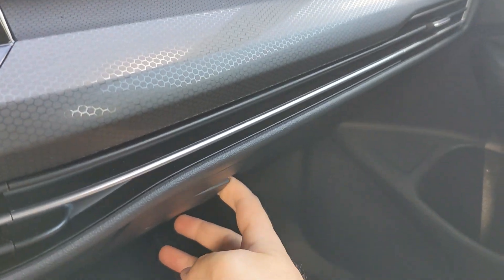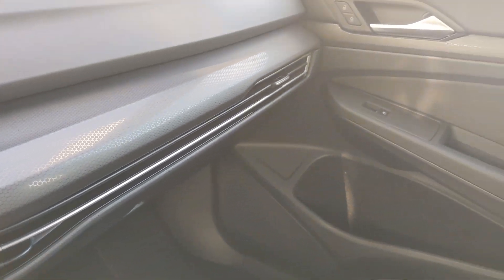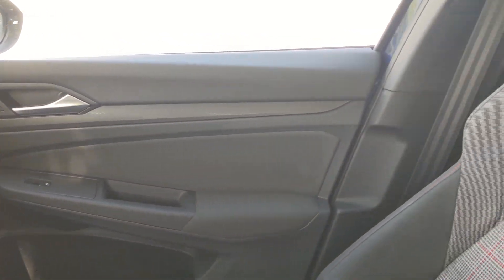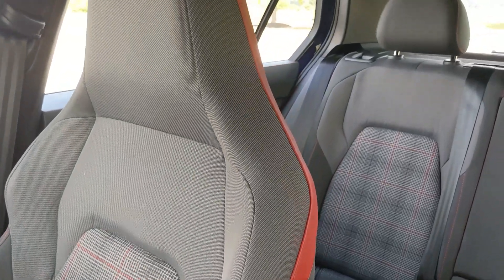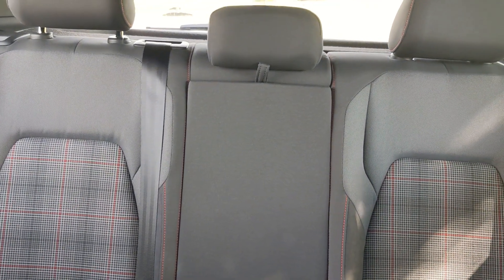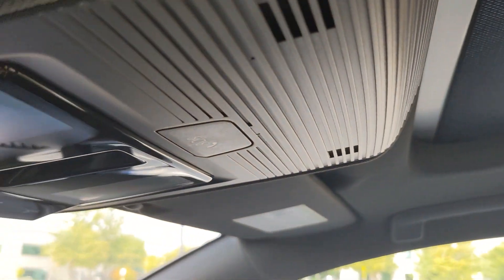On the passenger side there's a nice deep glove box. Taking a look at the passenger door, the seats feature a nice plaid-style material which continues to the rear as well. There's a sunroof for the front of the cabin, along with the sunroof controls.